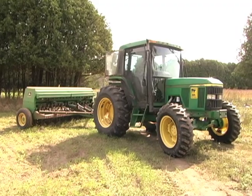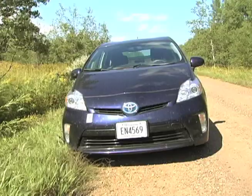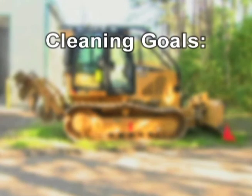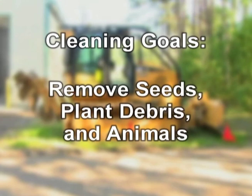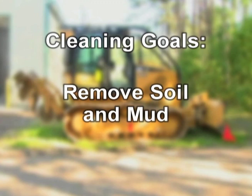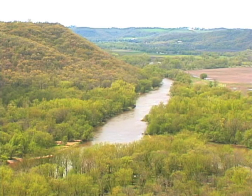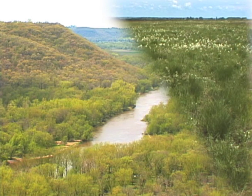As you've learned, different kinds of equipment, tools, and vehicles may require specialized approaches to cleaning. But no matter what you're cleaning, you have the same goals: remove seeds, plant debris, and animals to prevent the spread of terrestrial invasive species from one site to another. Remove soil and mud that might harbor seeds, reproductive plant material, and animal parts that could start a new infestation. And above all, don't give terrestrial invasive species hitchhikers a ride with you from one site to another as you do your work. Stopping the spread of invasive species helps protect the resources we manage for all Minnesotans.